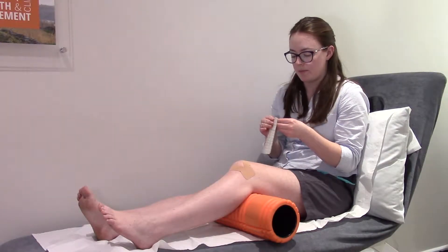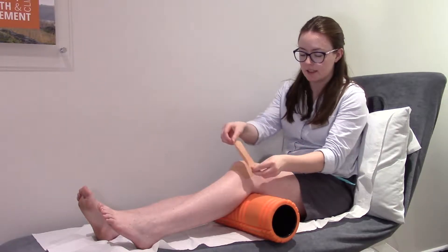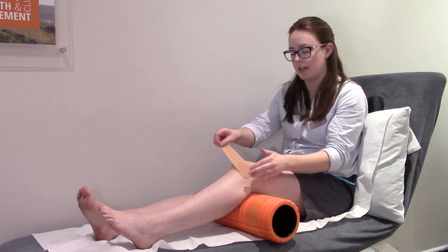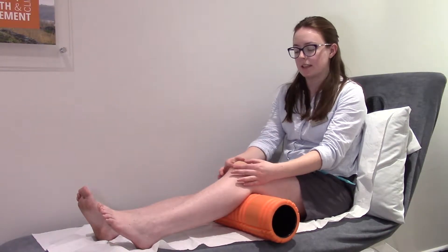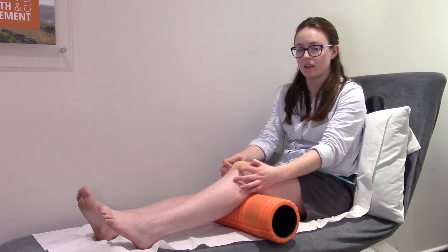The next piece of tape comes on top of it, placing it down but not too much tension. Then give the tape a bit of a pull towards the inside and place it down over the knee. This just gives the knee a little bit more support and stops all the loading from going on the outside of the kneecap, distributing that load across the top and making it feel a lot more comfortable.